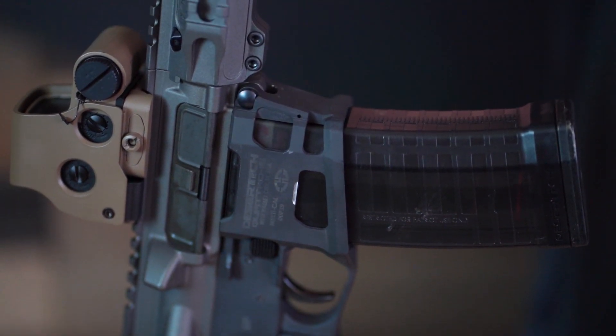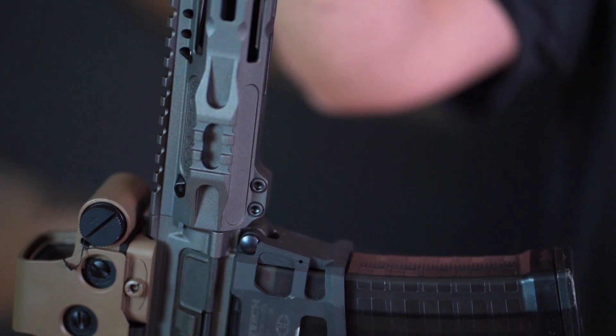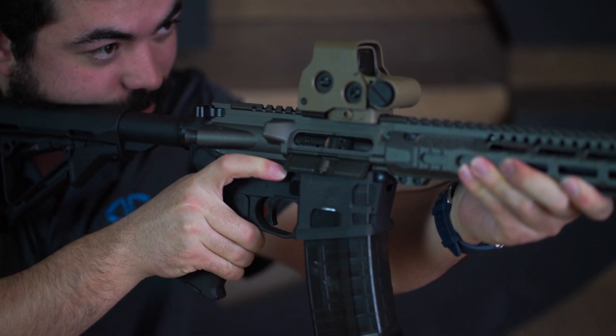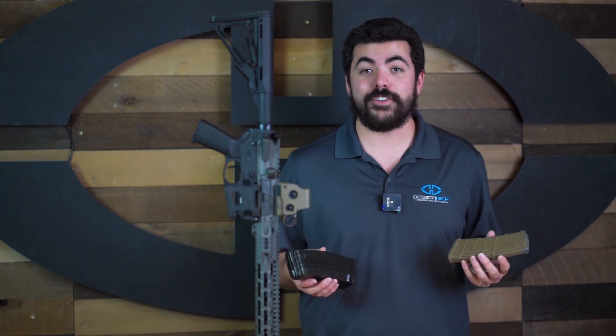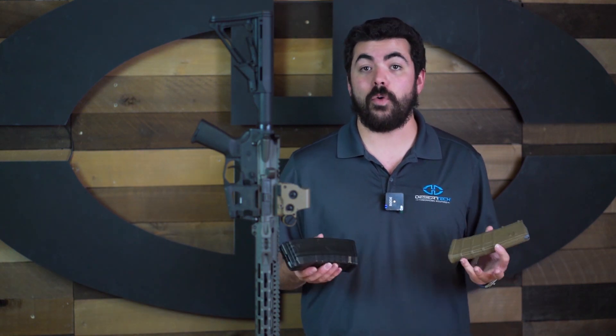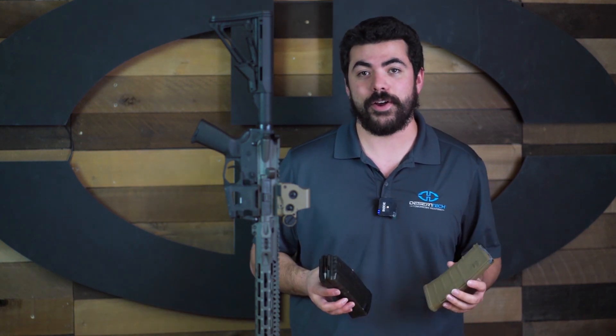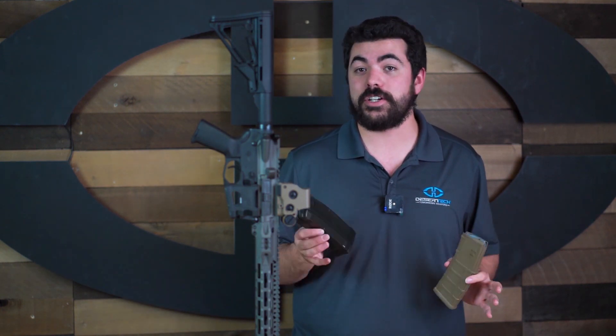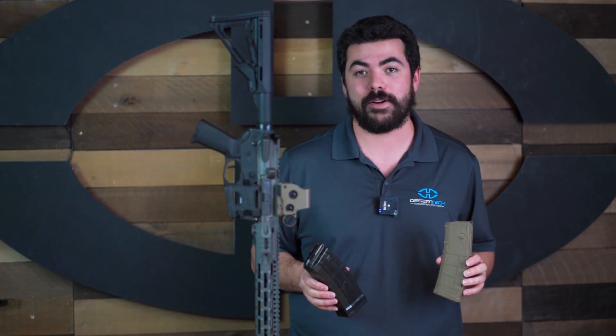The spacer is compact and can be stored in your kit for use as needed. As you can see, the Quattro 15 greatly increases the firepower of your favorite modern sporting rifle. If you have any other questions about the quad mag 53 or the Quattro 15, comment below. Thank you for watching — make sure to subscribe to our channel for more information about the Quattro 15 and other Desert Tech products.